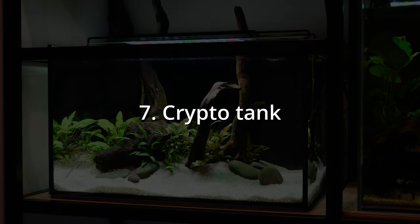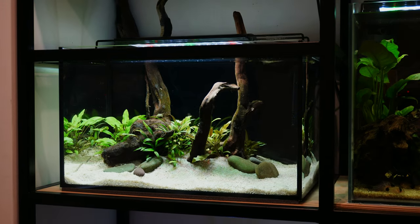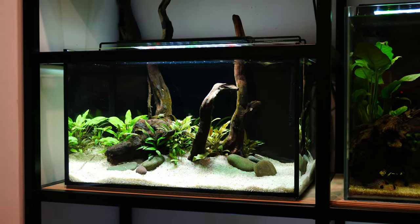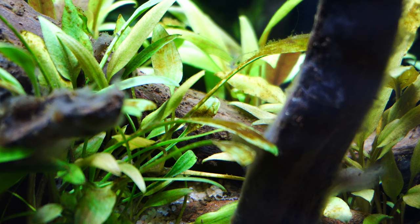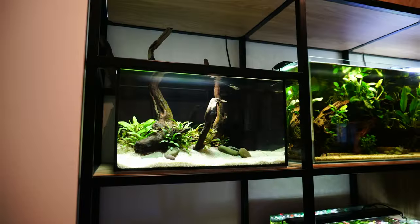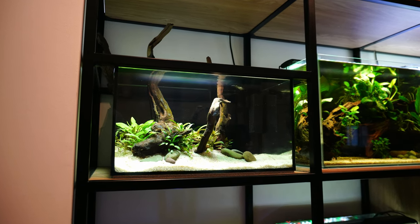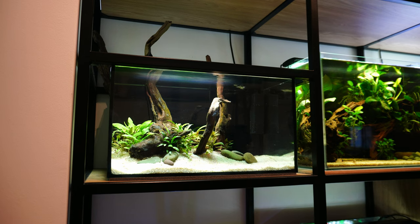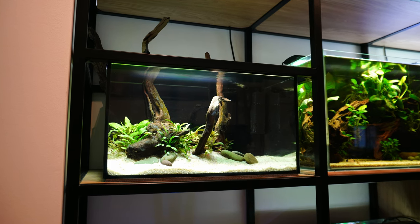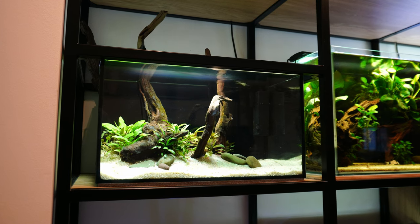Right next to my cory dreamland is my work-in-progress tank. This one is still cycling — we are in the classic diatom stage so there are no fish in it yet. It's working well so far and I think it has a lot of potential. I don't want to reveal too much because I will probably come back to this tank quite soon in a separate video.